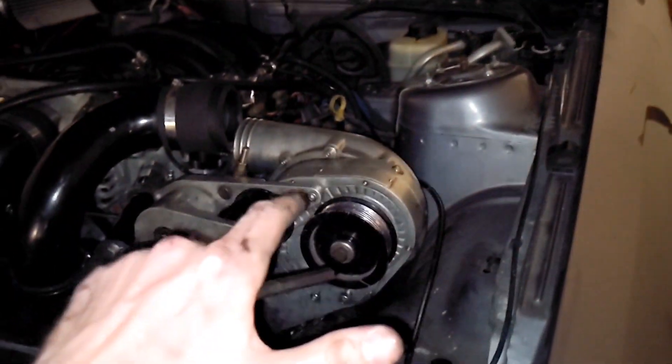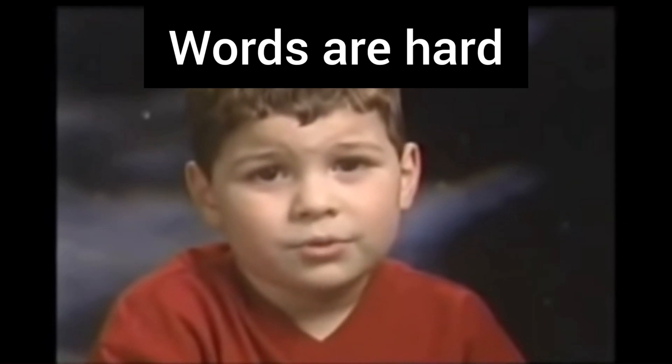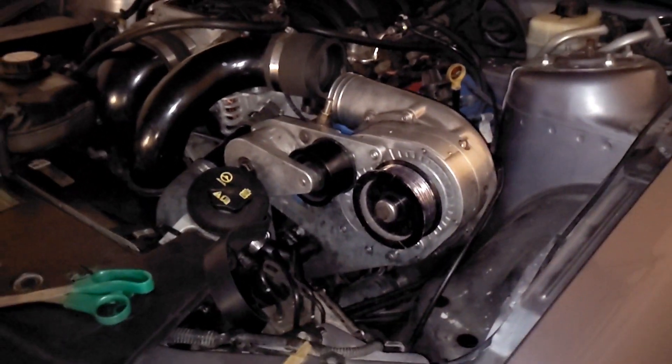Anyways, I'm going to finish disassembling the rest of this charger off, and then I'll go over where I'm sending the pro charger off to and about how long it's going to take for it to come back to us.